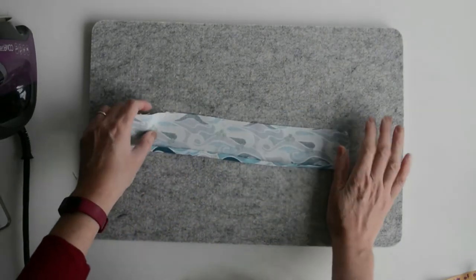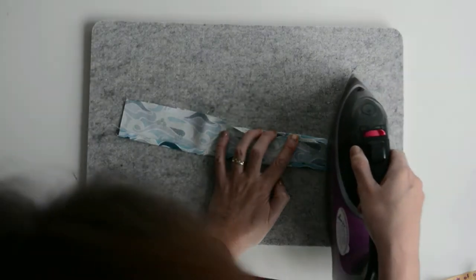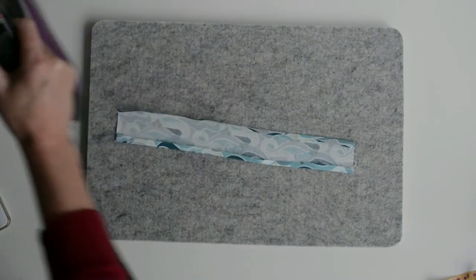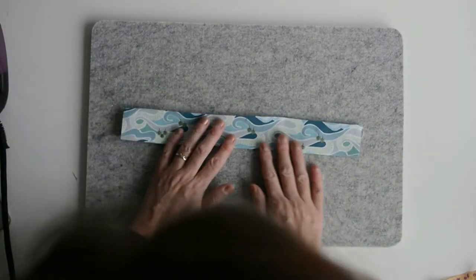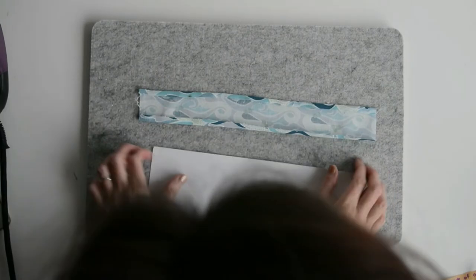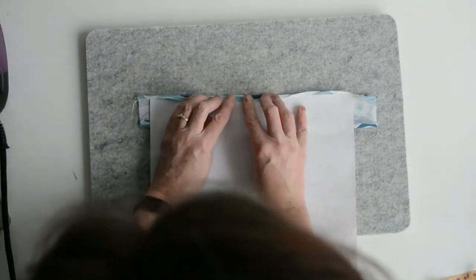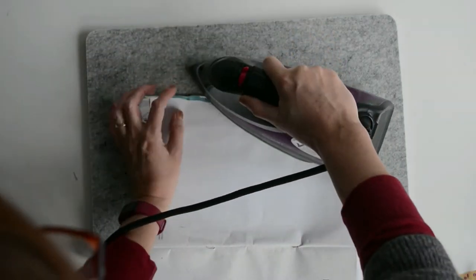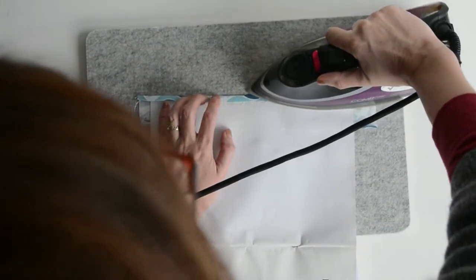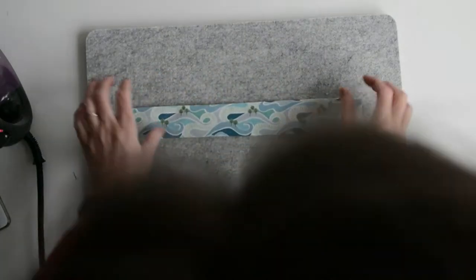I'm using a wool pressing mat, which is a newly acquired purchase and I love it. I've got a slightly wobbly line there — there we go. So that's our outside decoration pressed.